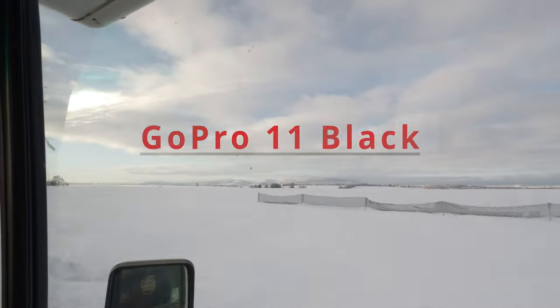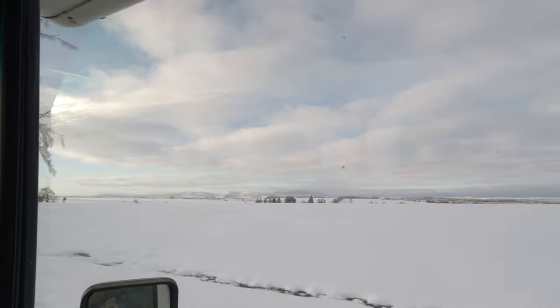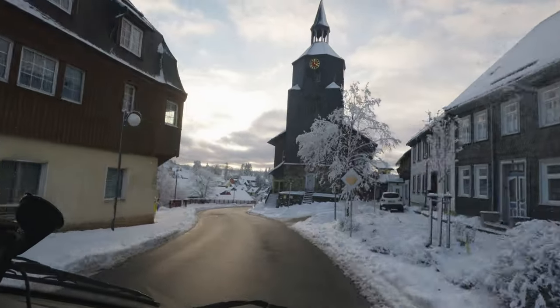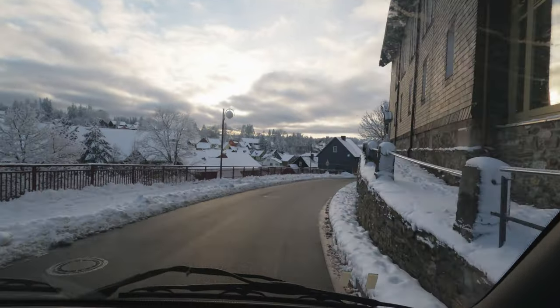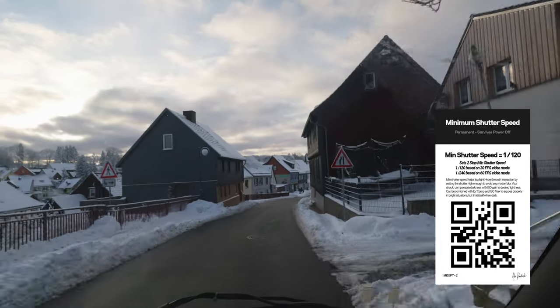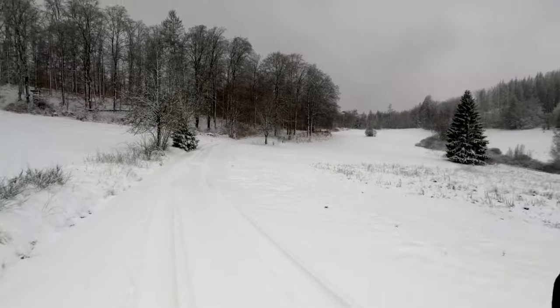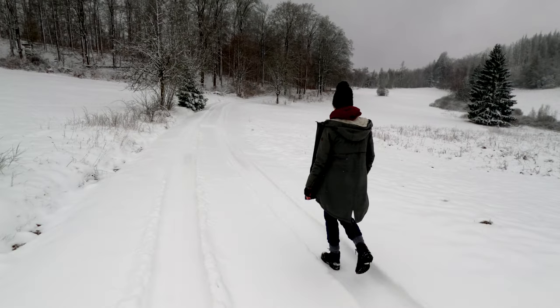I've used GoPros since Hero 3, but regarding image quality I was never close to what I saw on GoPro's web page. This changed with the Hero 11 and GoPro's Labs firmware for the first time. All settings have to be changed using QR code, which isn't comfortable, but you won't do this all the time — it's more about basic settings, and there are apps like QR Control to help you along.